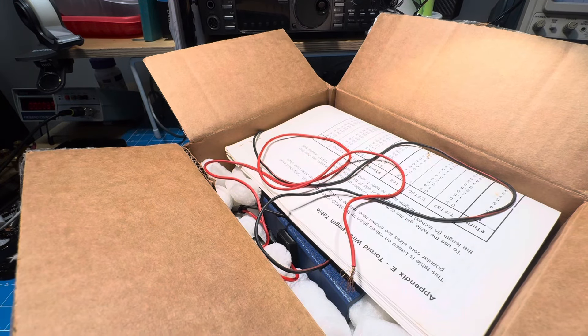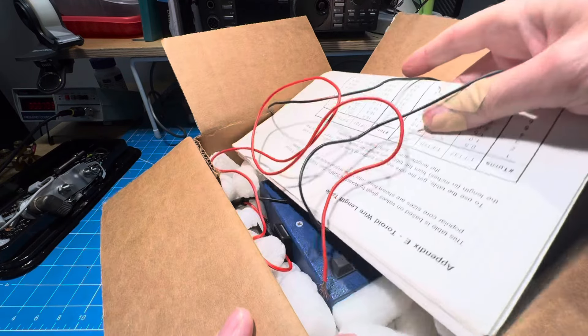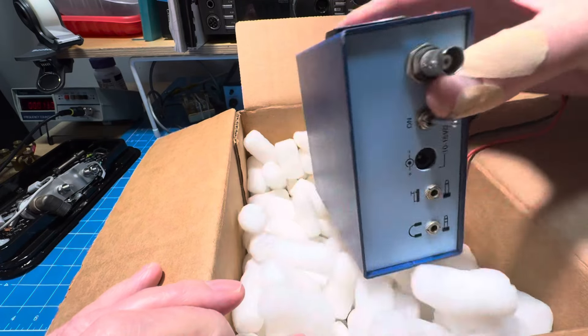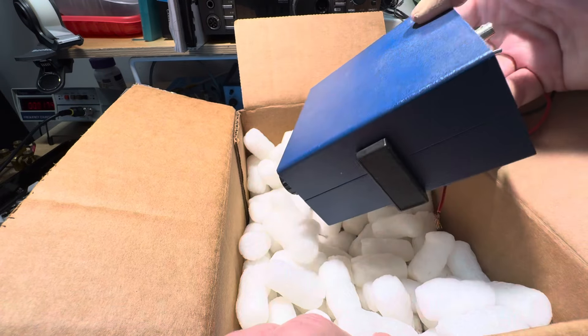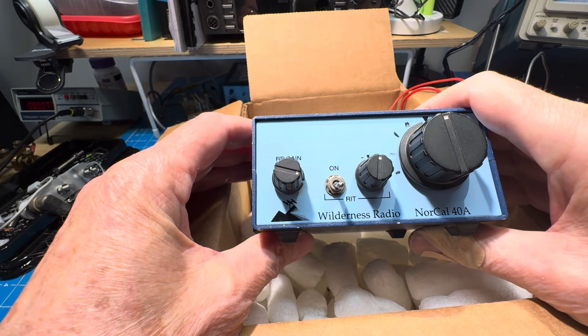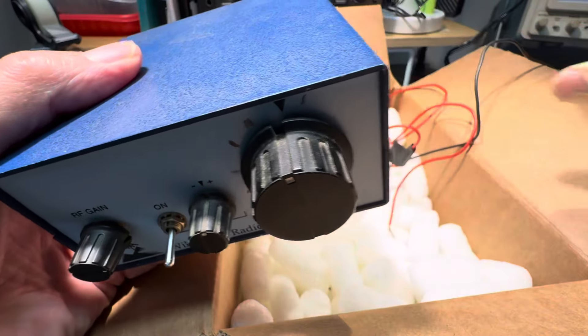It's got a toroid winding length table in here — that's a good sign. We can reveal the back. I guess it's too easy because of the color and the flip-top corners, but it's a very plain-looking NorCal 40A, so I think we'll try it out and see what we get.